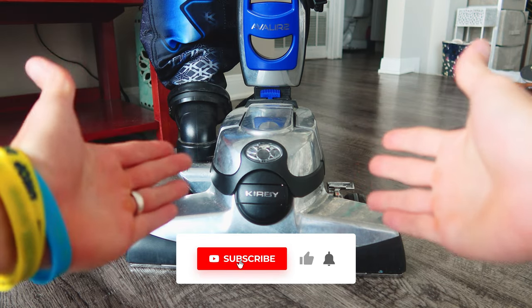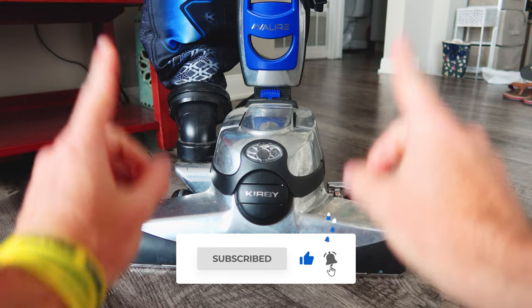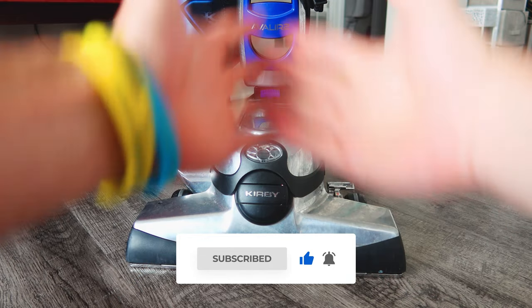Thank you guys so much for watching. If you haven't already, please give the video a thumbs up. If you aren't already subscribed, subscribe so you don't miss another project, and let's get into the tutorial.